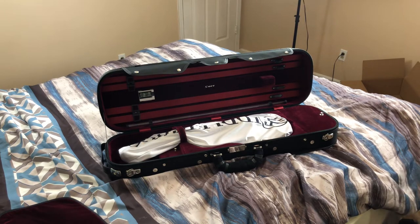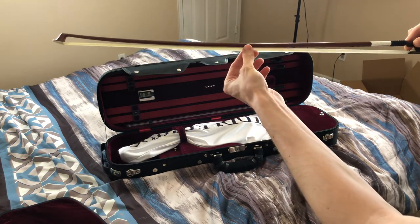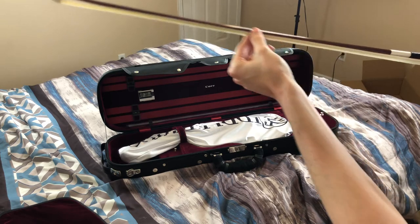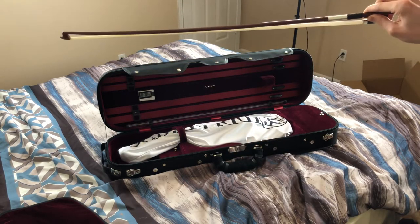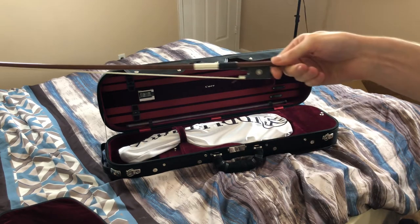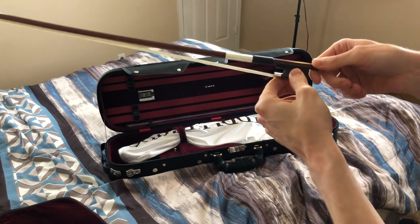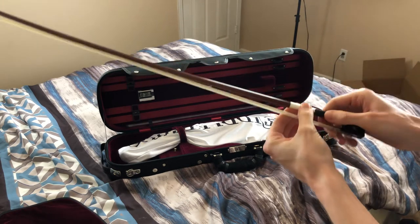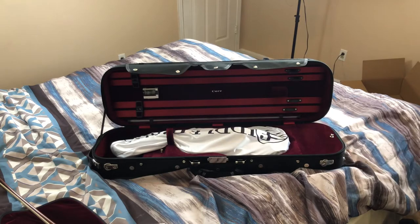I know I have to tighten it — it's almost touching the wood, and I read you're not supposed to keep it tight all the time, but it's okay for now. This is supposed to be the yellow sandalwood bow. I think this bow is a hundred dollars if you buy it by itself when it's not on sale.